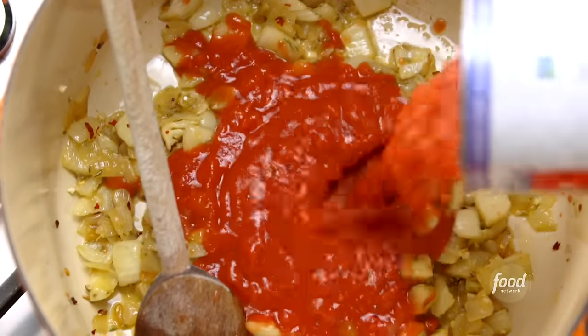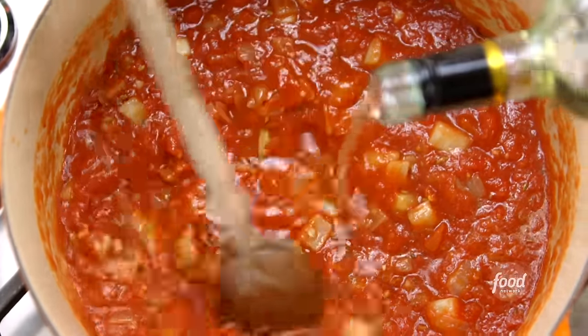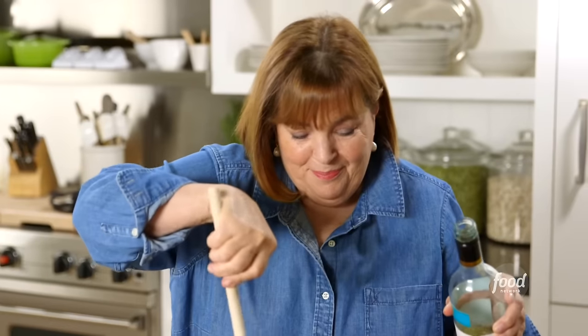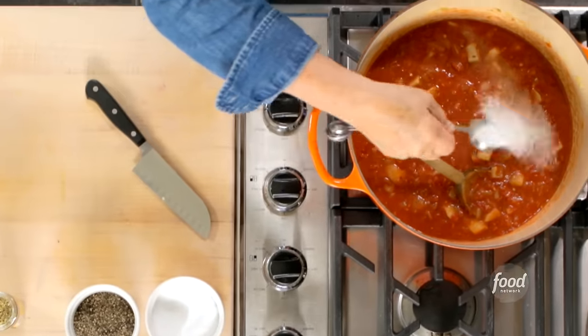I'm going to add a 28-ounce can of crushed San Marzano tomatoes. Next, one and a half cups of white wine — I always say use a wine you would drink; I'm using Pinot Grigio, so you'll have half a bottle left to drink. Then a tablespoon of salt and one teaspoon of pepper.